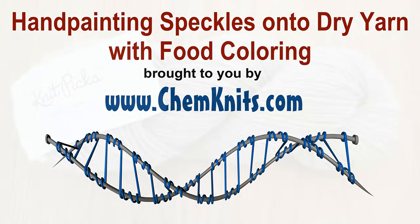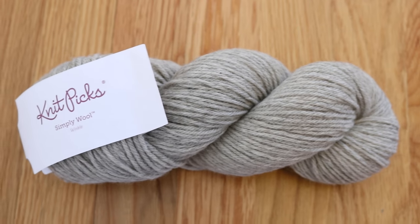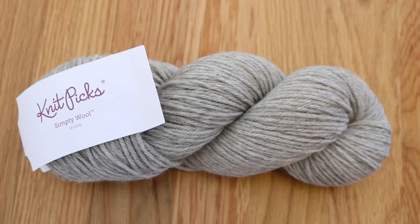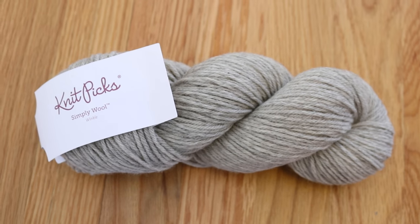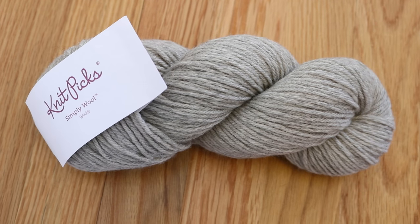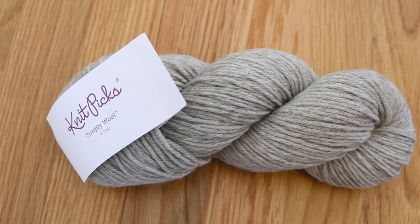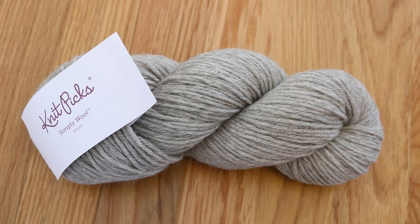Hi, everyone. I am Rebecca from ChemKnits, and today we are gonna play with one of Knit Picks' new yarn lines — the Simply Wool line that comes in a lot of natural colors of wool. This worsted weight yarn is 100% eco-wool, and today we are gonna over-dye the color Winkle using some leftover food coloring.